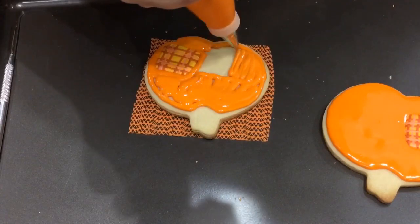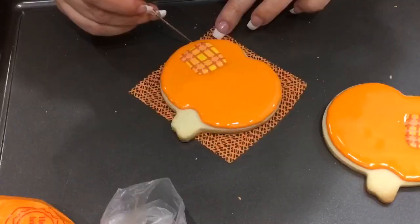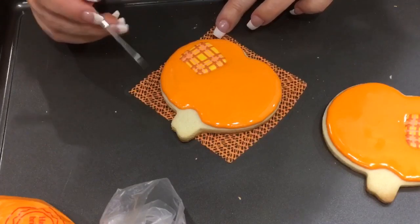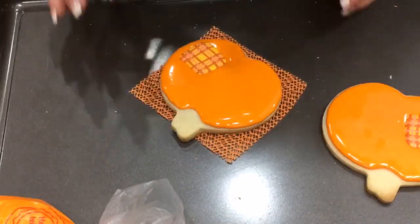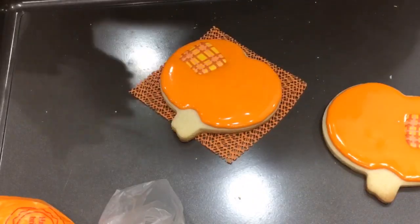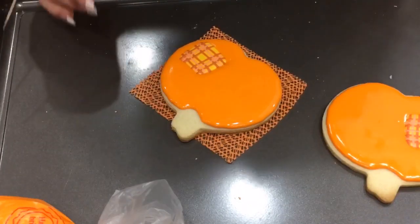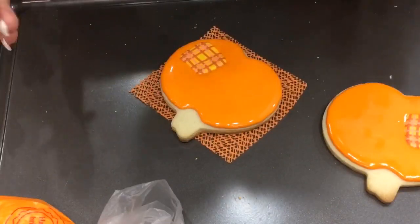Go ahead and fill this out and smooth the icing out. When you're done smoothing, give this probably about a couple of hours to dry — it is a big area so it's going to take some time. Then we can go ahead and finish up the top, do the little stitches, and that'll be pretty much it for this pumpkin. Go ahead and give it some time to dry, finish up the rest, and then we can move on.